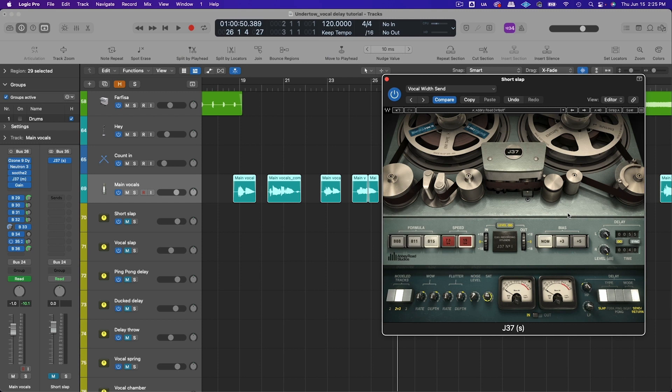Set the feedback to zero or put it in slap mode. Then adjust the timing — I set the right channel to 40 milliseconds and the left channel to 55 milliseconds. You can play around with the timing, but I wouldn't go any longer than 60 milliseconds because then it starts sounding more obviously like a delay, and we're after more of a stereo widening effect.